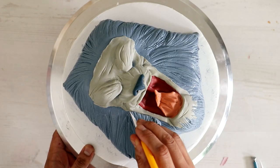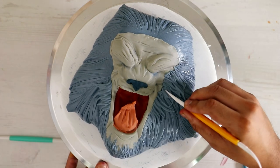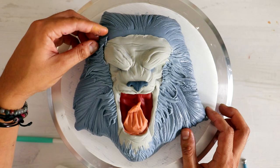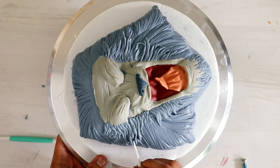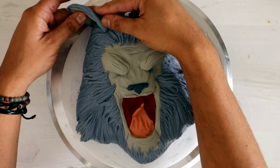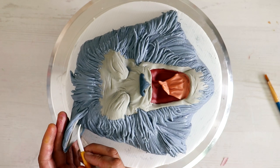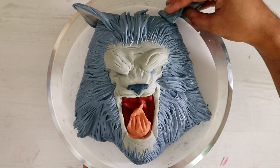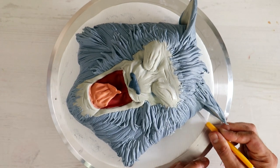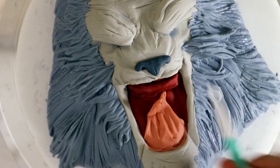Then I added some fondant pieces just to blend his face into the rest of the cake. That looks pretty sick — all of those torn fondant pieces really look like fur. Now we've got two ears, and I think the placement of the ears, being so high up, makes it look more like a werewolf as opposed to just a wolf. But it's a make-believe character, so it doesn't really even matter.